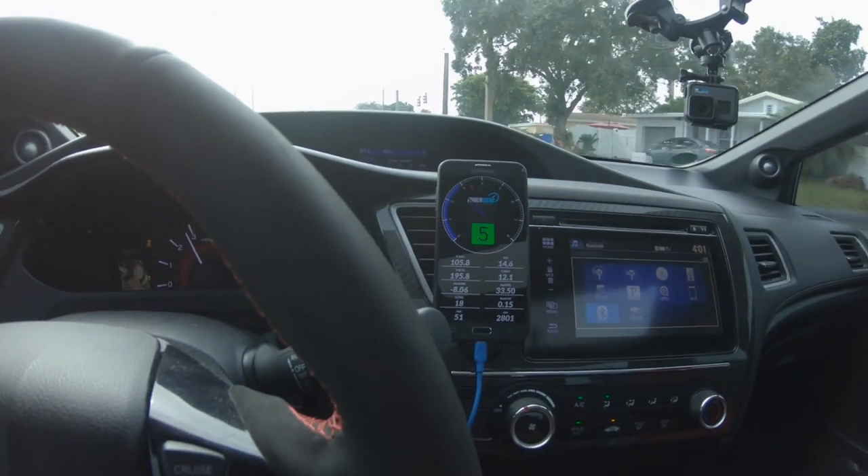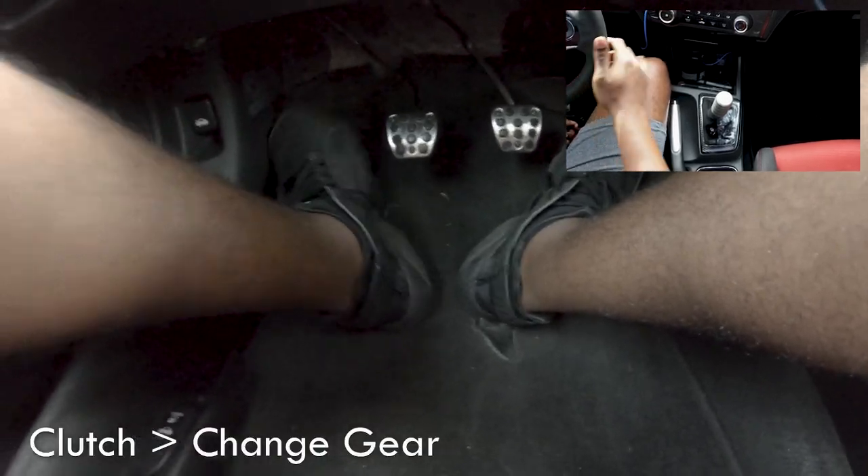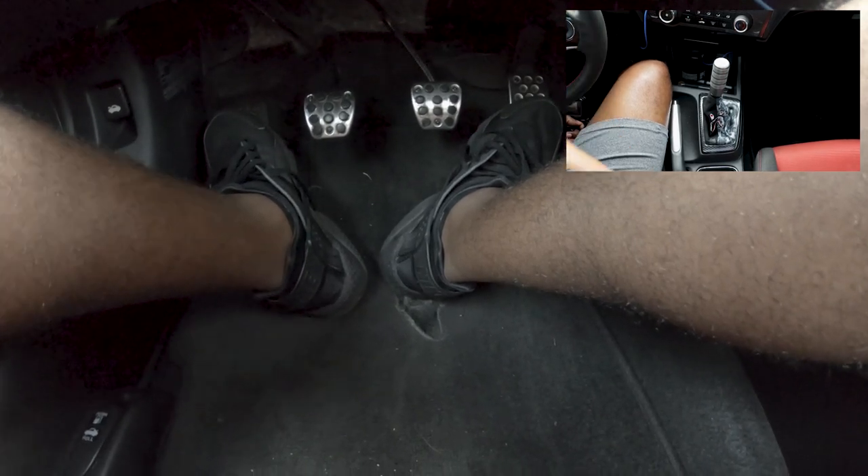Now I'm going to show you guys my feet and my hands as I'm rev matching and downshifting. Right now I'm going 45, and I'm in fifth gear as you can see. When I'm downshifting, literally all I'm doing is putting the clutch in and putting it into whatever gear I'm trying to get into. So to go to fifth, all I do is clutch in, fifth gear — as you can see I didn't do anything with my right foot. I just let off the gas, put the clutch in, and put it in gear.